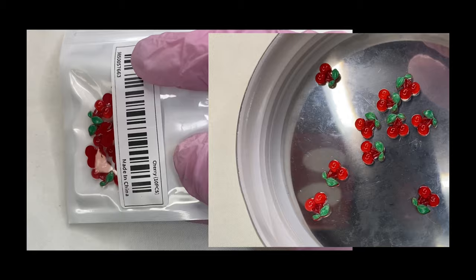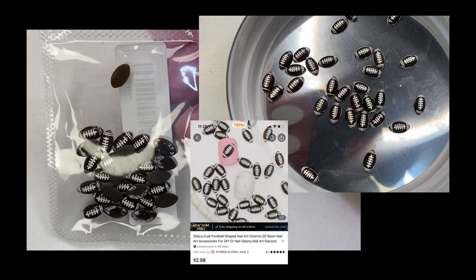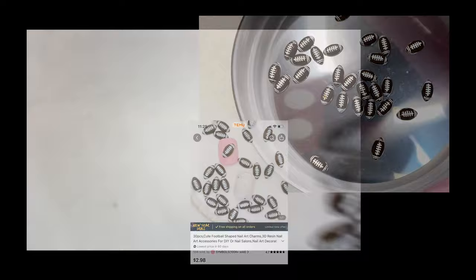This is another pack of the ones that glow in the dark, but these are actually green. These are cherries — really cute for summertime. This is another pack of those green glow-in-the-dark ones. These are footballs — I'm a football fan, we love the Seahawks over here — so I will be doing some football nails.